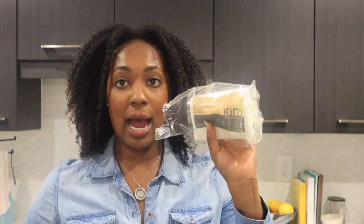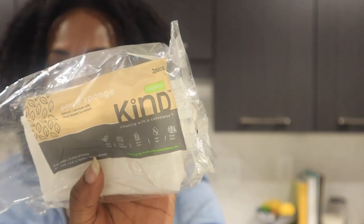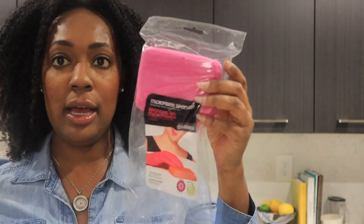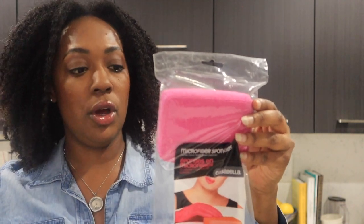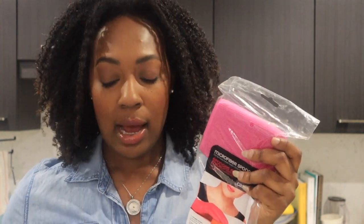For cleaning my dishes I like to use the Casabella plant-based scrubbers — they're better for the environment. I love the Casabella brand, you can get it at Target. I also buy microfiber sponges from Casabella for cleaning my counters on a daily basis, for cleaning my shower, and all that. These are washable — I can wash them in the dishwasher or the washing machine — so I'm not contributing too much to harming the environment.